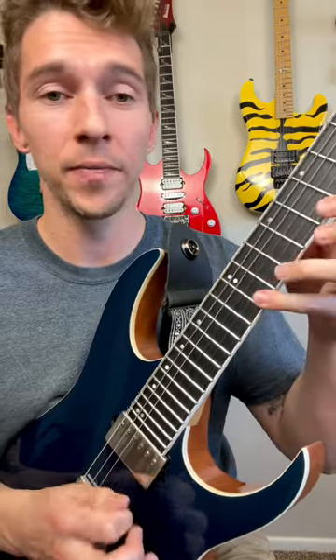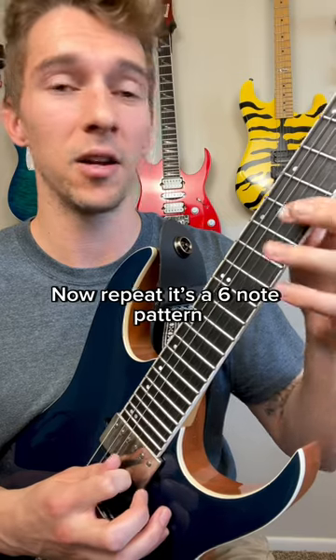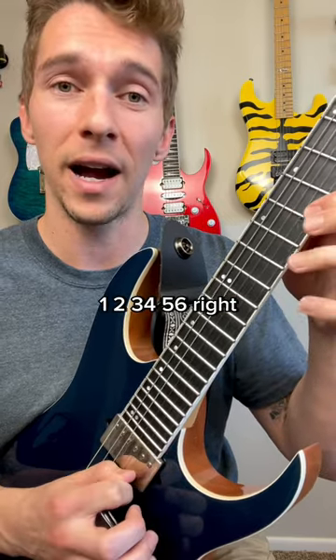Now from there, you just pull off to A and then up on tenth fret on B. Then repeat. It's a six-note pattern: one, two, three, four, five, six.